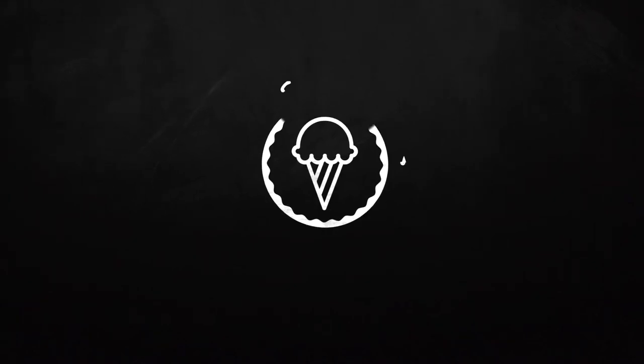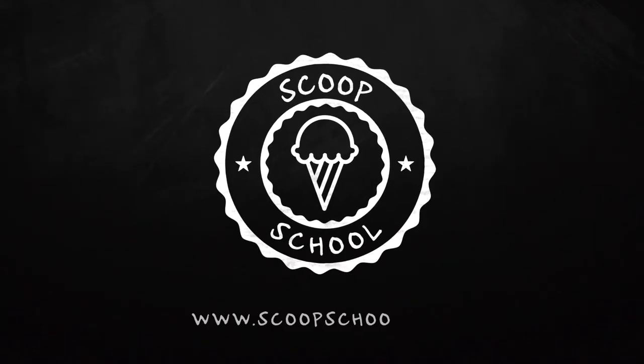Welcome to the Scoop School podcast, where we tackle your conundrums about the retail ice cream and frozen dessert business. Here's your host — he's happy to lick the drips off a stranger's cone — the ice cream bloke and self-appointed headmaster of Scoop School, Steve Christensen.